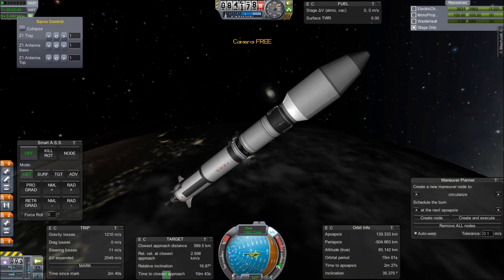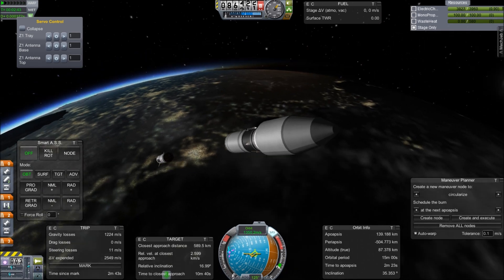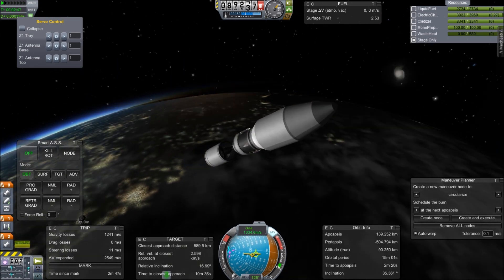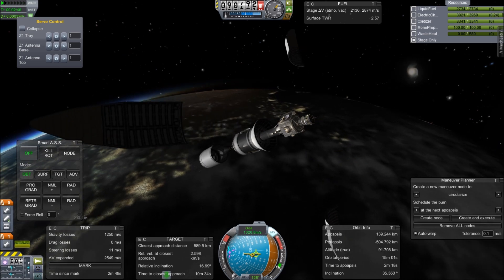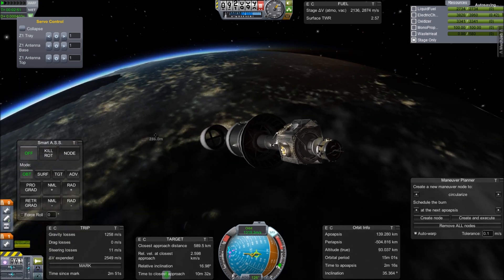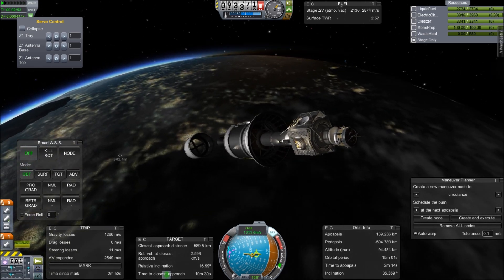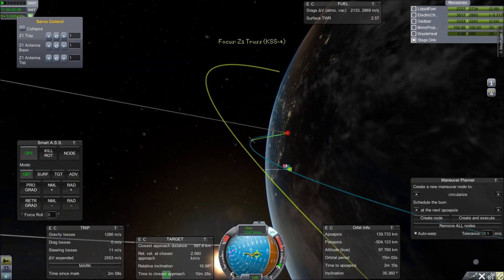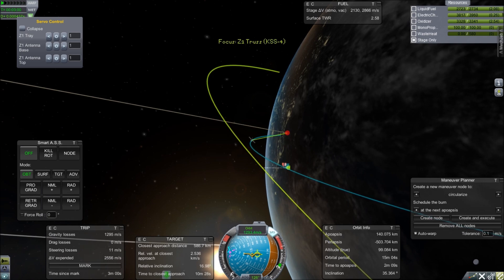In the next episode, we're going to see the deployment of the Z1 engine truss as it reaches its apex and gets ready for its orbital injection and rendezvous with the KSS. This was an interesting welded part, so that should be a good episode. Thanks for watching, Kerbonauts — I will see you later.